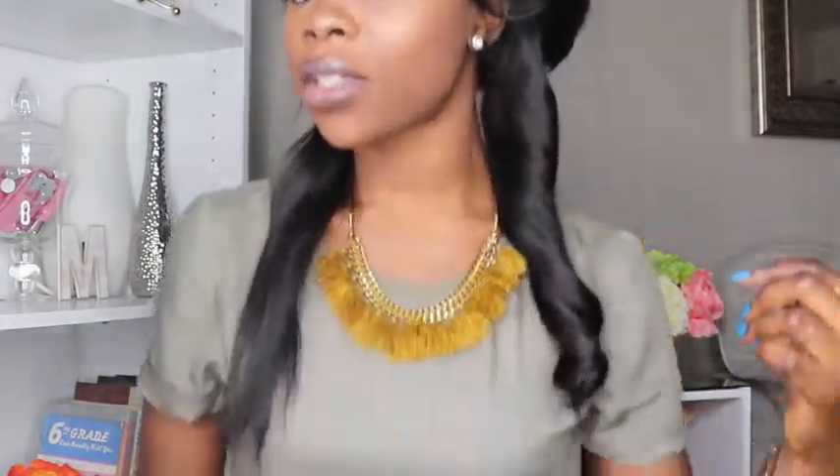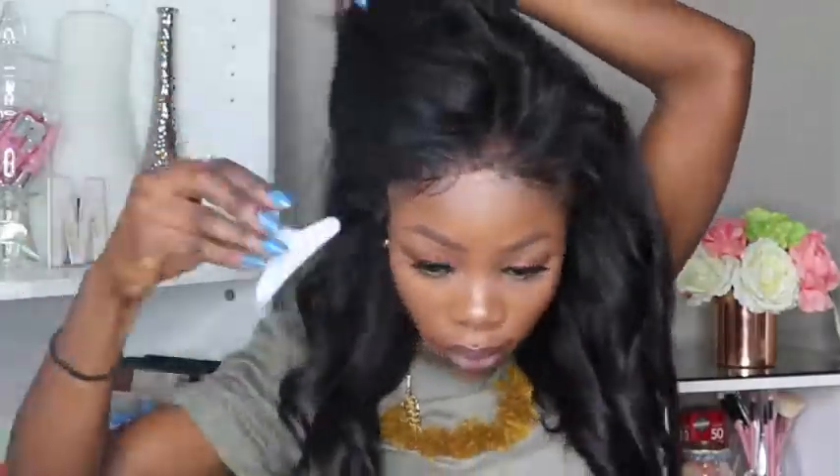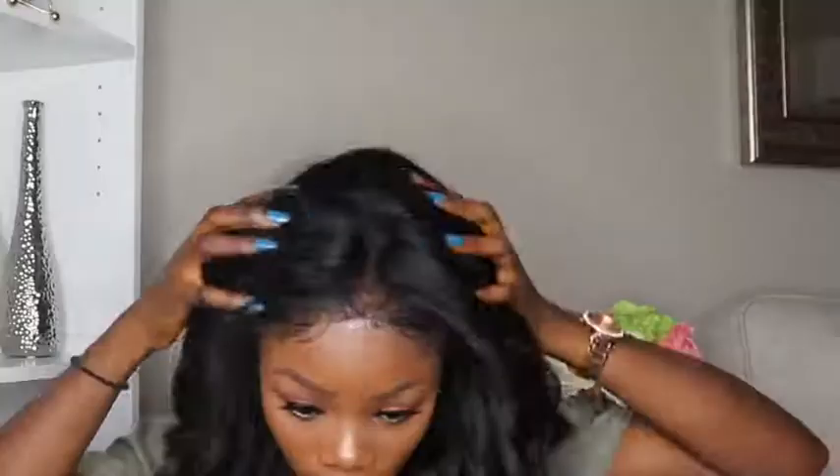If you want tighter curls, then yes, you can use a curling iron or a curling wand — I'll do some videos showing how to do those curls. But for the length of this hair, if I do tighter curls I feel like the hair will get really short, and I don't want that. It's already short — about this long — so I want some curls in it but I don't want to make the hair any shorter than it already is.